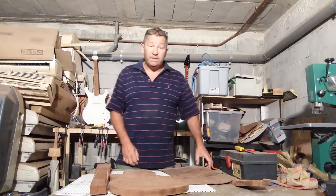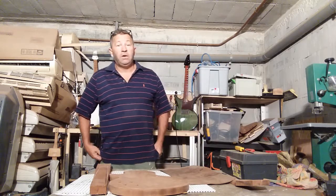Hi, Andy Evans here, part 20 of making a guitar in your garage. Welcome.